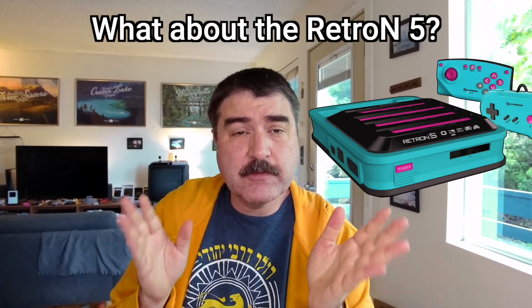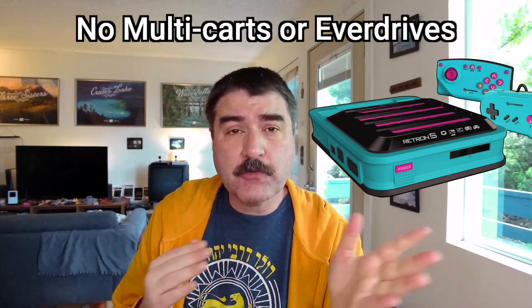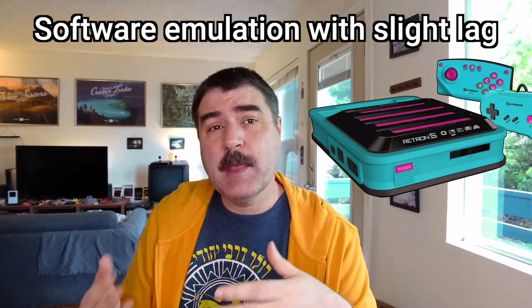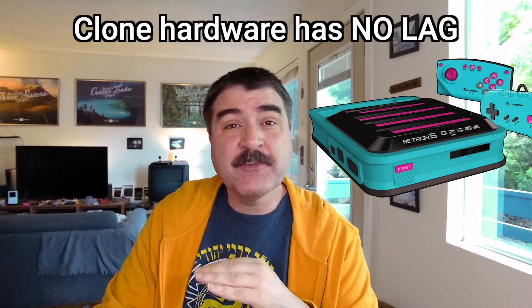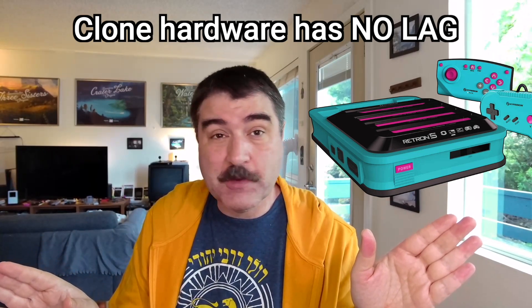The Retron 5 is a software-based emulation console. It will read original cartridges but not multi-carts or Everdrives. It plays games in software emulation with a small amount of lag, and that gets some folks. Clone hardware has no lag and works with almost any cart that works on original hardware.